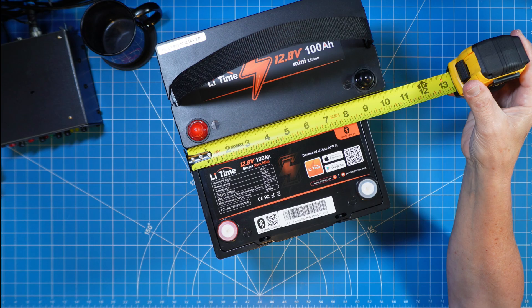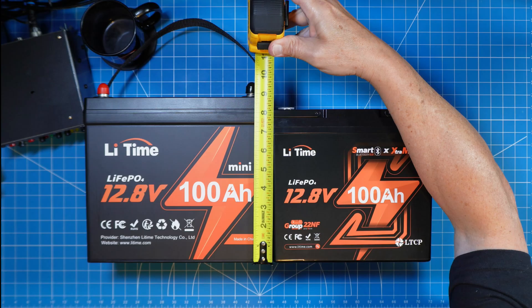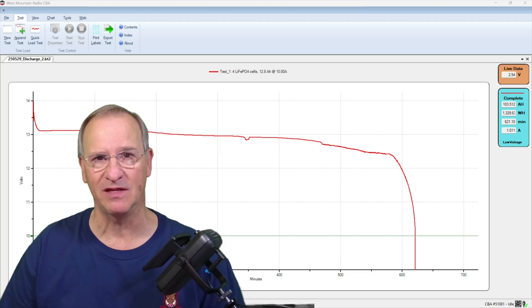From a length, width, and height perspective, they've actually taken the same amount of capacity — the 100 amp hour battery — and put it into a smaller package. This is truly a win-win-win from LeeTime. They gave us some of the features I asked for, and then gave us just a little bit more. The space they needed to incorporate the integrated handles and Bluetooth and actually make this overall smaller — what did they take away from us?